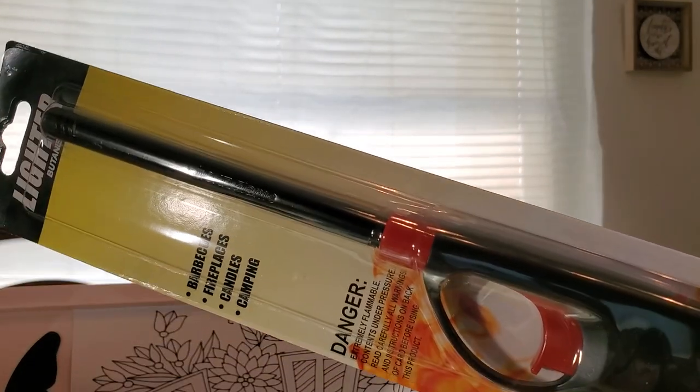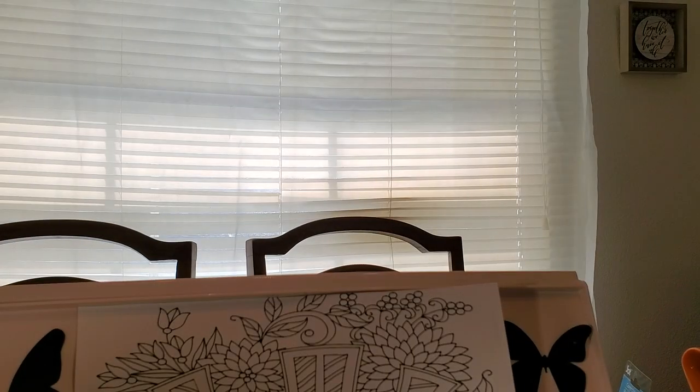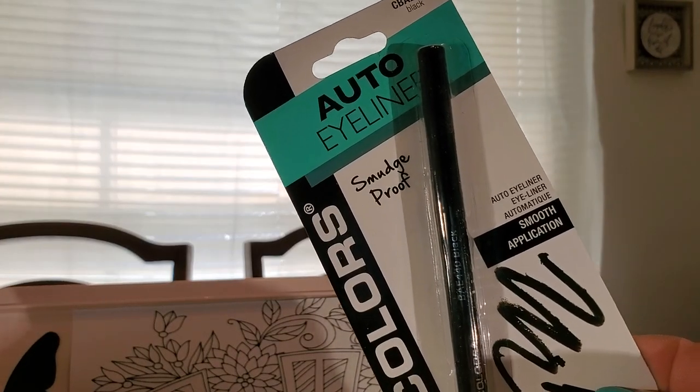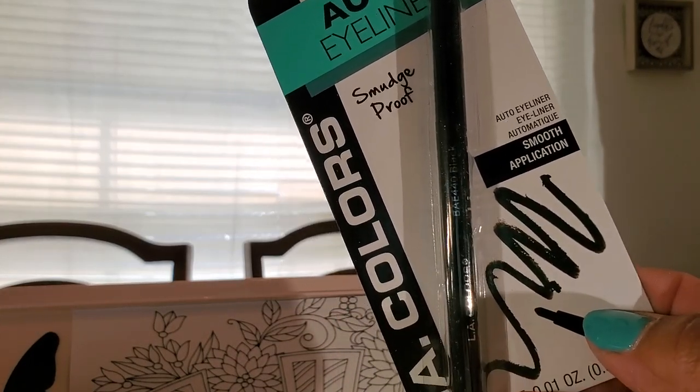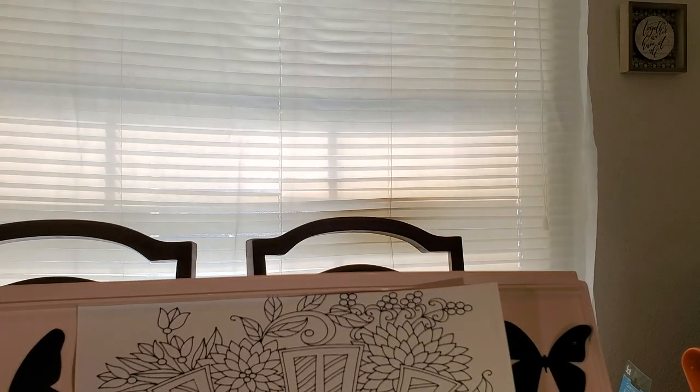I got me another lighter — I sometimes get the long ones like this or sometimes the shorter ones. Could always use that. And then in the makeup section I got eyeliner — this is the kind that you just twist and it rolls up, you don't have to have a sharpener. I got one of those.